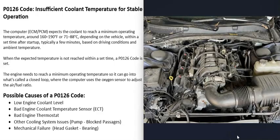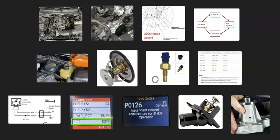The last possible cause is some kind of mechanical problem with the engine, such as a bad head gasket or a failed bearing like a rear main bearing. This is less common, and if it happens you'll usually know because you'll be getting other symptoms and a lot of other codes as well.